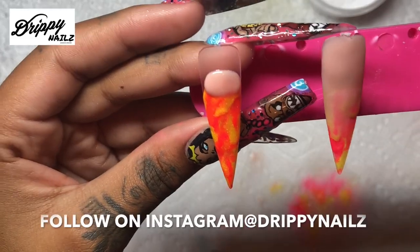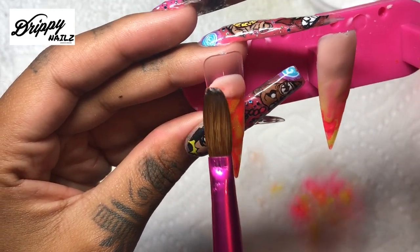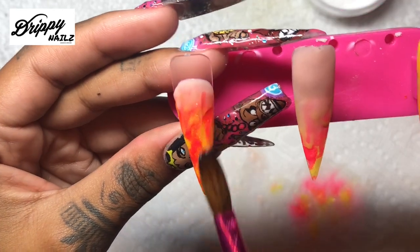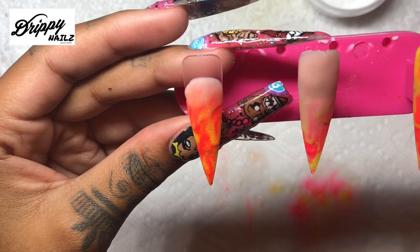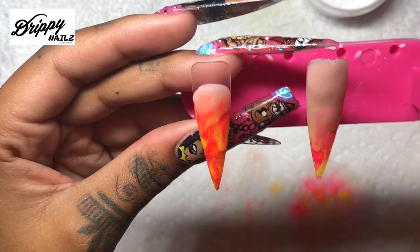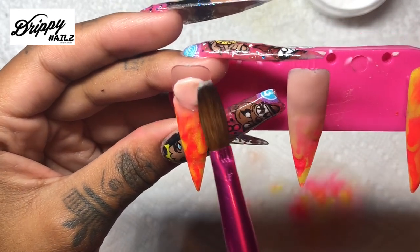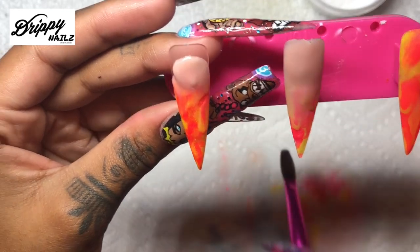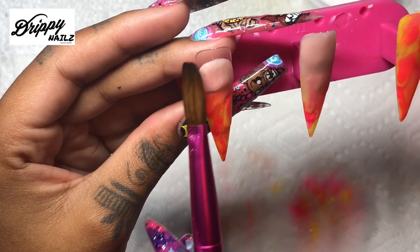This is how I typically do ombre - I use a really small bead first to cover over the line of the colored acrylic. I place it right above the line of the colored acrylic and bring it down just a little bit, then I build on top of that and slowly bring it down so it covers more of the line and it looks more like an ombre effect.